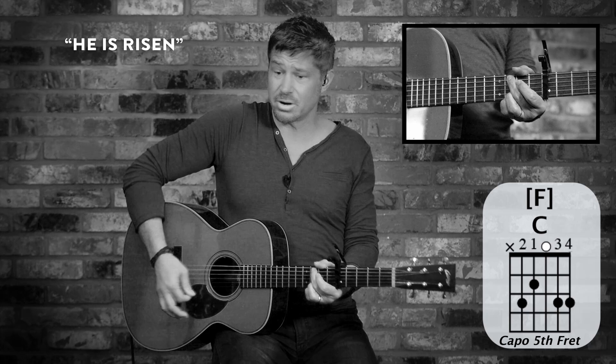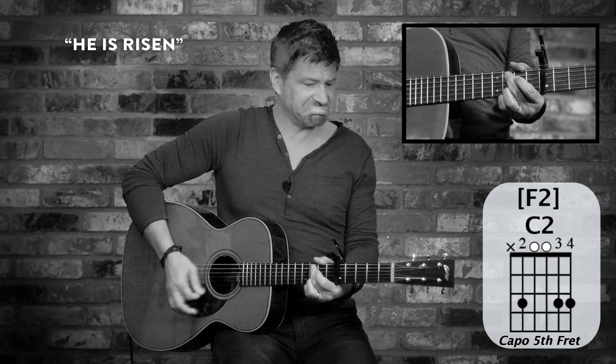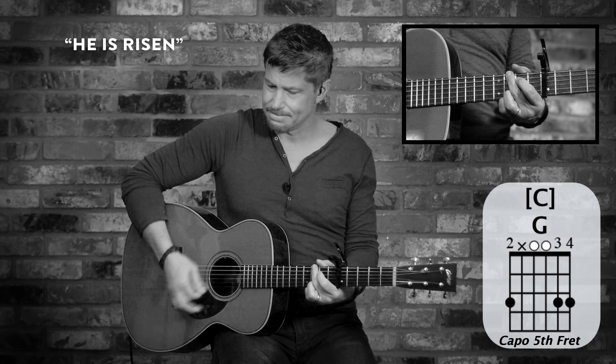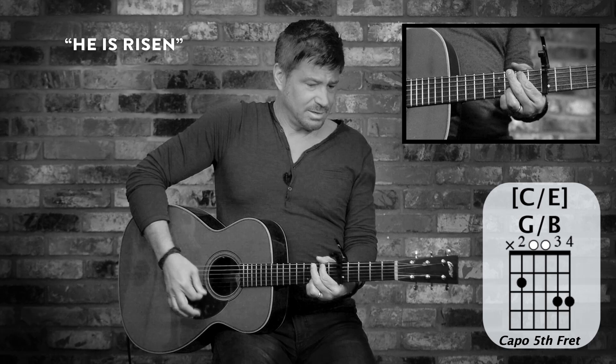Christ is risen. All down strums — it just feels good that way. It fits the type of song: driving, urgent. Christ is risen. Never hope we see. Here we are again — if you want to accent the higher strings. Christ is risen. From the dead.